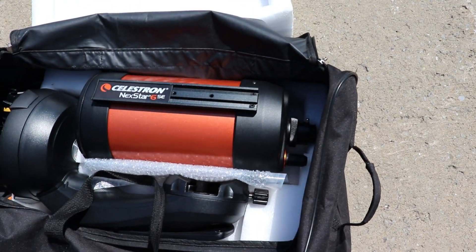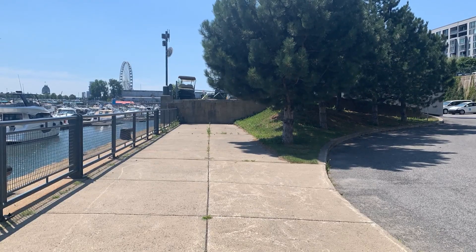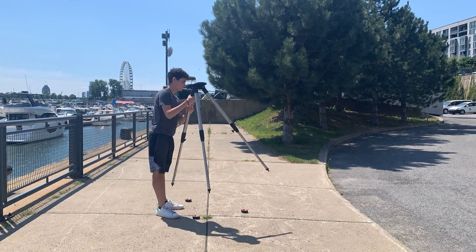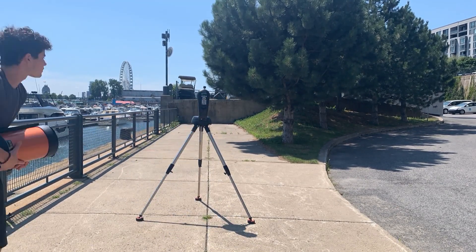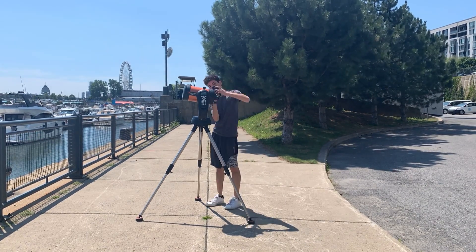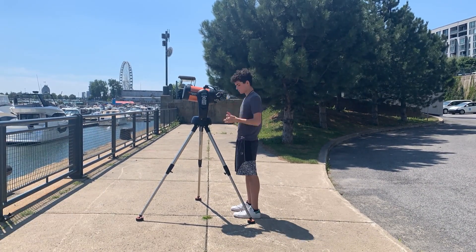Another currency these telescopes tend to take from you is time, because unlike non-computerized telescopes, Nexstar telescopes come in a lot of parts, and those parts are often even bigger. Every time you want to go out and set up your telescope for an astronomy session, you might have to spend a good 20 minutes — maybe even more if you're new — setting the whole thing up before your telescope is even fully ready. And that's not even including aligning it, which I'll get into.